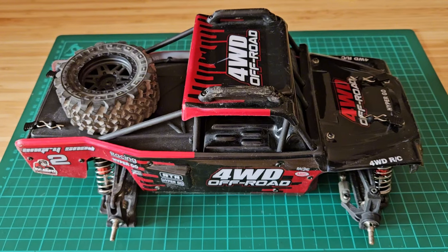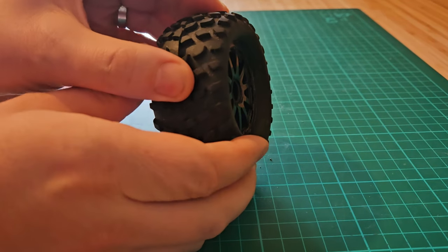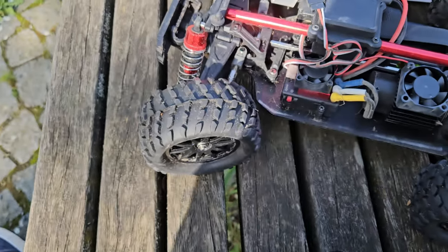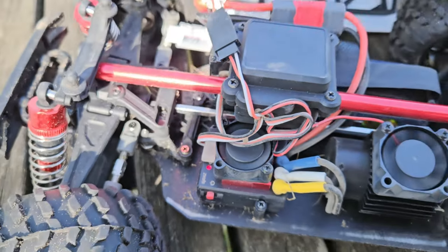Before we go, I mentioned tires and here they are. RCAWD have sent them to me — they're pre-glued and they're super soft. Thank you RCAWD! Now let's go — radio on, car on.